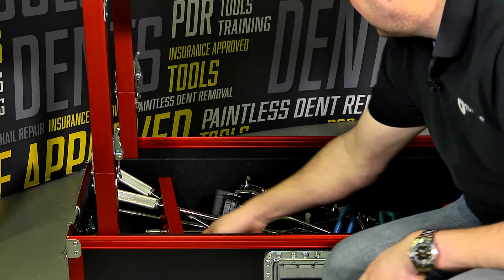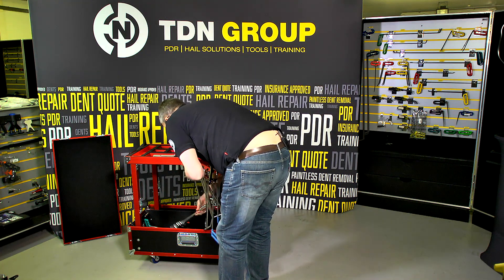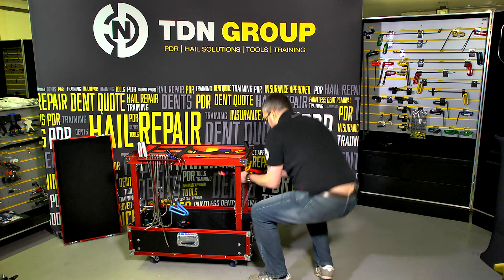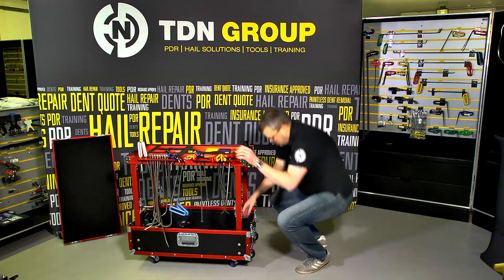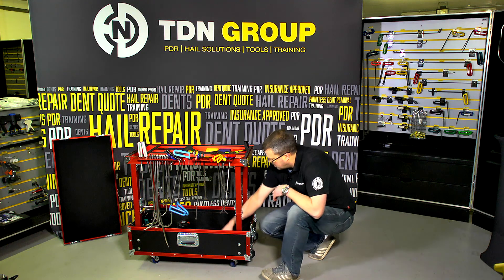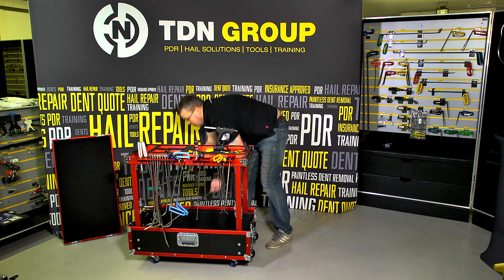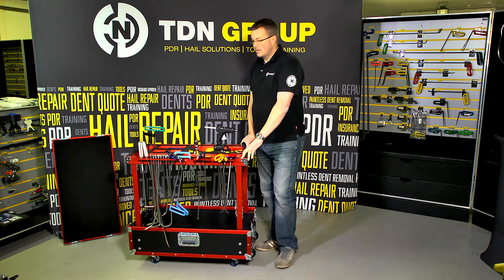And the tools we removed earlier — look at how we put them back together with these. There we go. As you can see, very quickly we're up and ready and back to work.